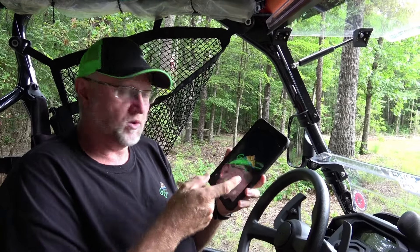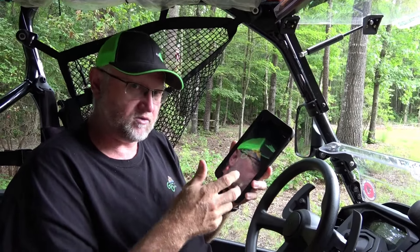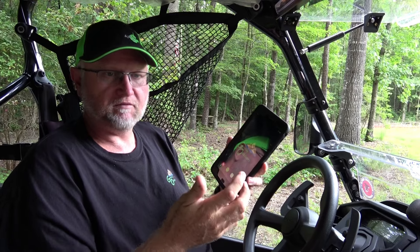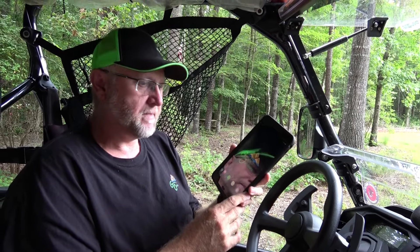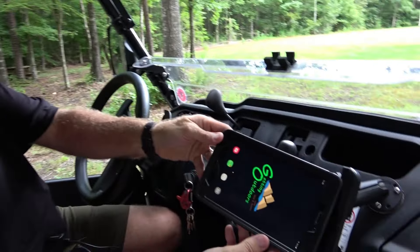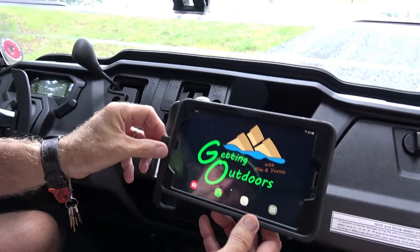There are two videos: this one is basically the starter, introductory course on how to use it, and the next one will be a more detailed course about how to actually find waypoints, create waypoints, tracks, and all of that.